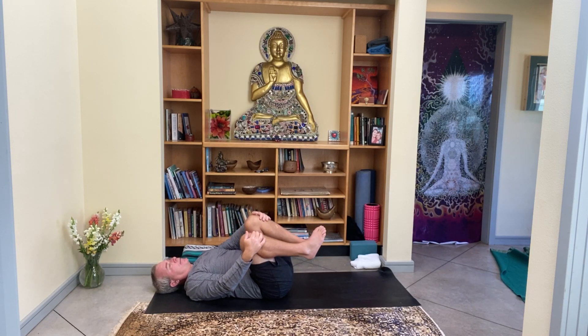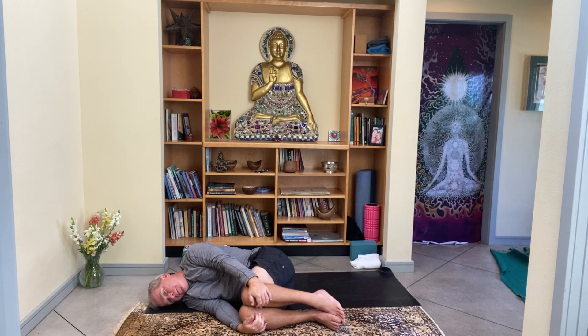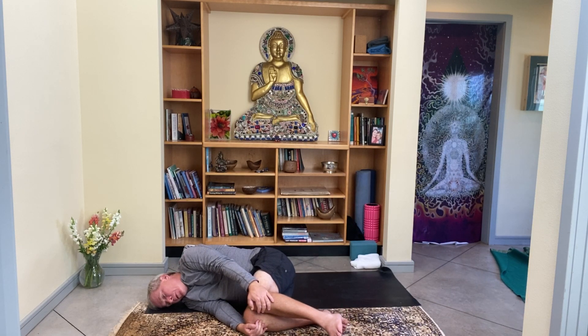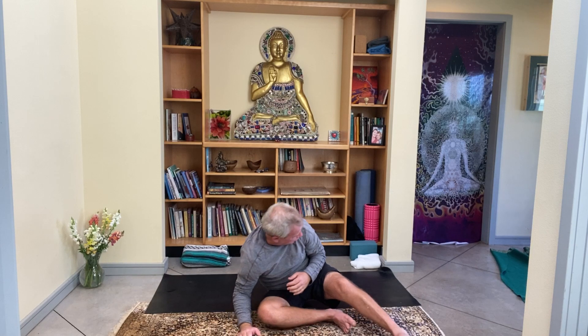Pick one side or the other as you melt onto it, soaking in this feeling, this practice that you've created. Quietly find your way into a seated position, whichever works for you, so your spine can be nice and tall. Reunite the palms in front of the heart. With a subtle tuck of the chin, take three more even breaths together, exhaling completely.